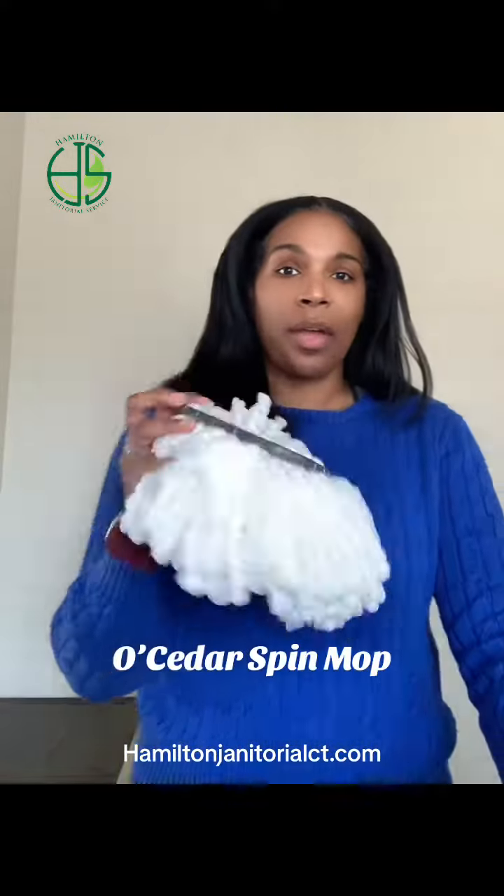I like to use the old cedar spin mop. These are really good because you can pop them off and throw them in the wash and you can use them multiple times. But these are only good for small spaces.